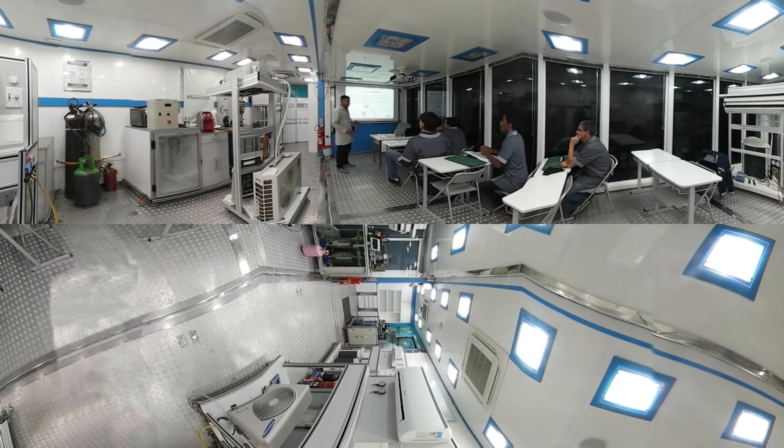Na unidade móvel vai ser fácil vocês transportarem esse cilindro. Ali vocês podem ver que a gente tem um cilindro de 9 metros cúbicos, que está lá no cilindro. Então vamos mudar o segmento ali na sala.